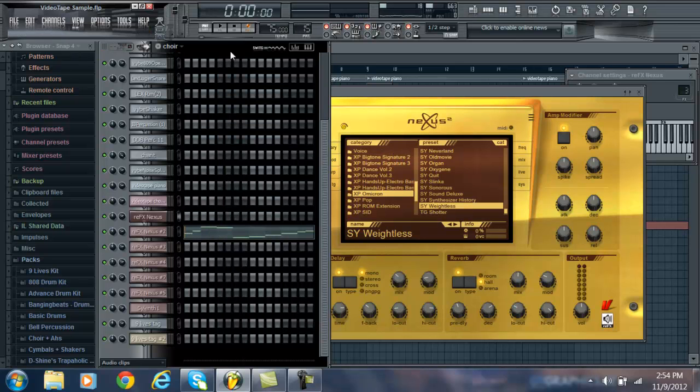After that I put a choir in there. I found this choir and again it's really just about finding sounds. You can use any sound — you're going to have your own sound and you don't have to use what everybody else uses.